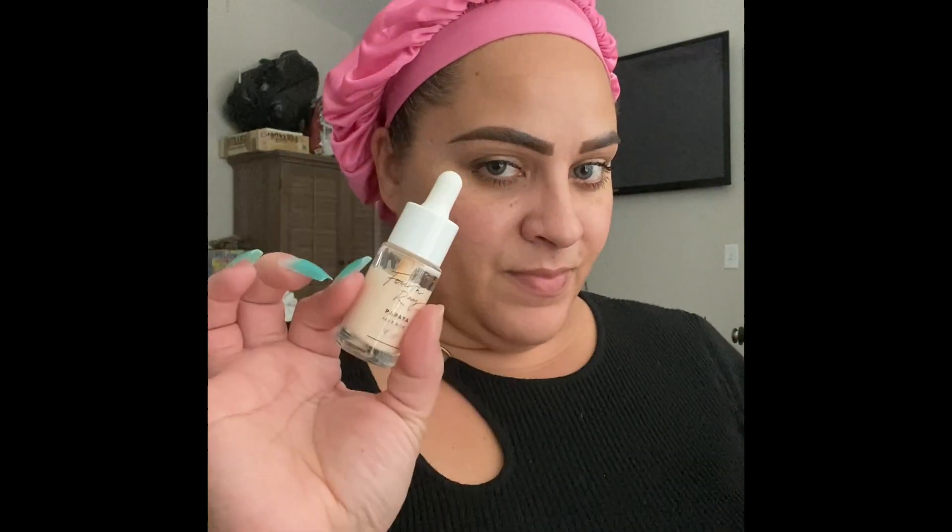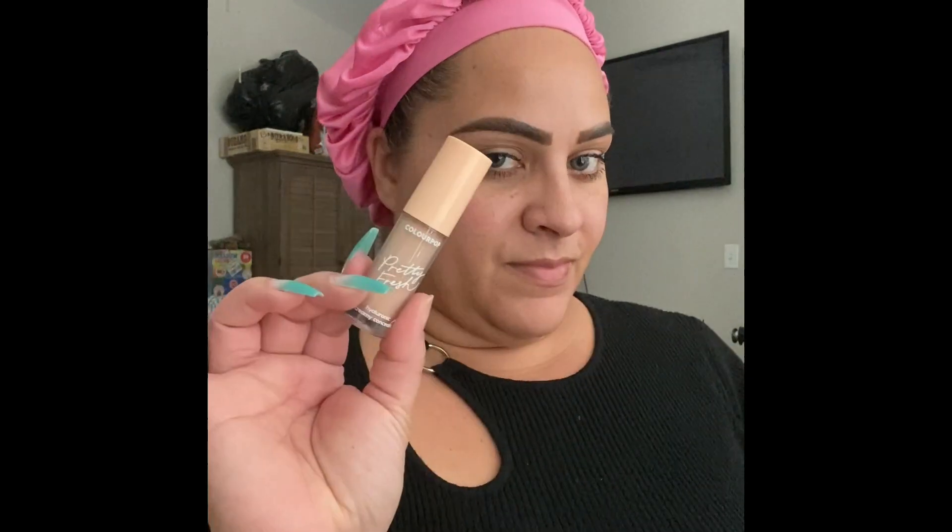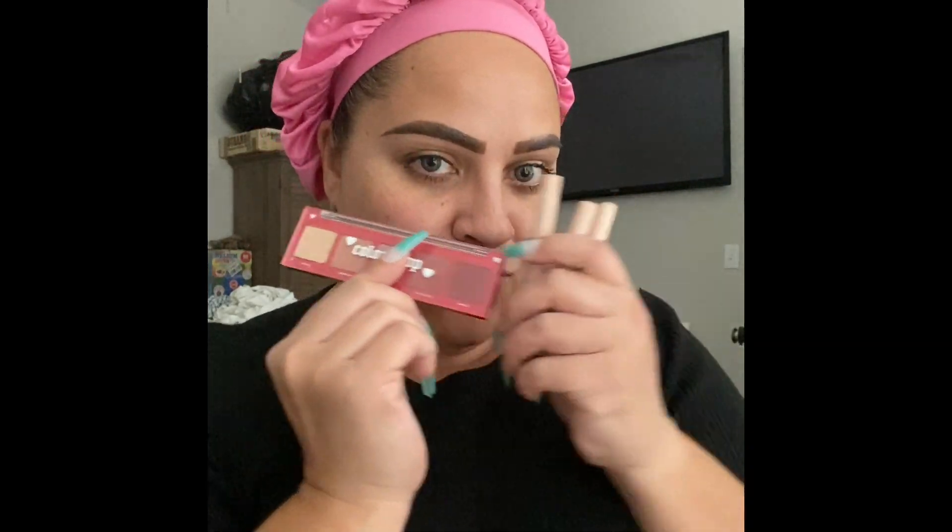Hello beauties, welcome back to my channel, it's your girl Yanni. Today we're doing a voiceover because my hubby is sleeping beside me. We are gonna do a one-brand tutorial with my favorite brand of them all — ColourPop. If you're interested in seeing what I create, because I'm trying out these new color sticks, grab a snack and a bottle of water and keep on watching.